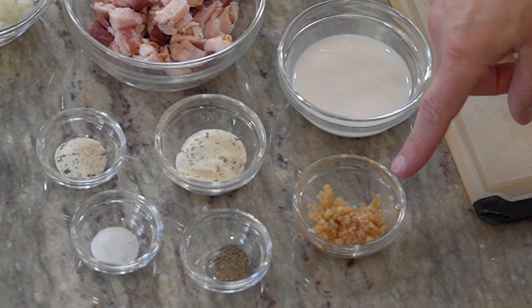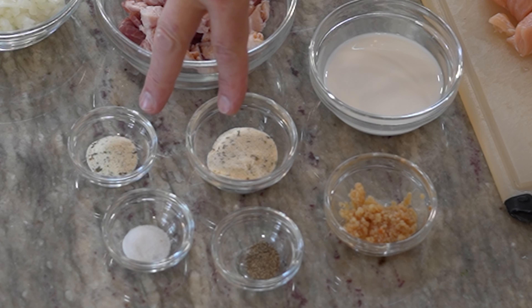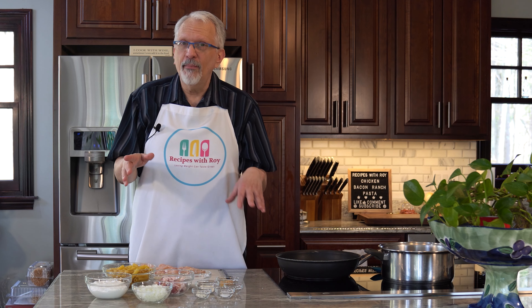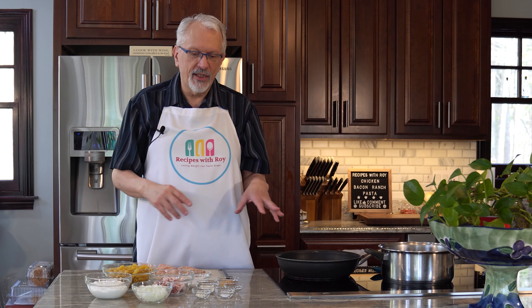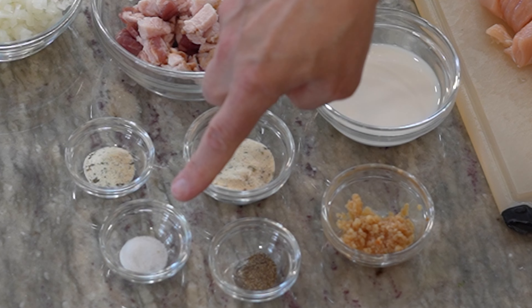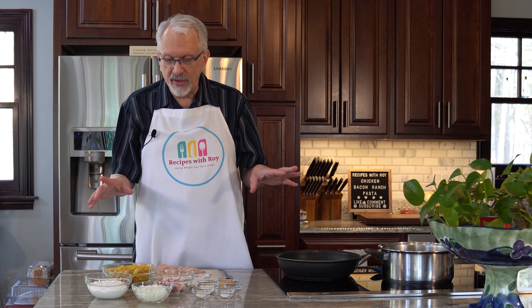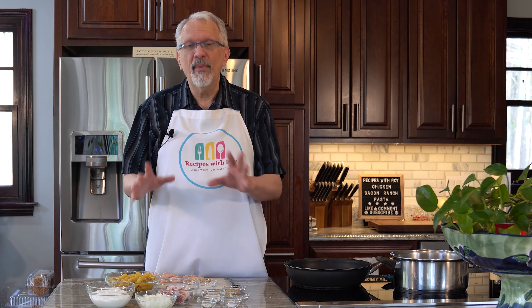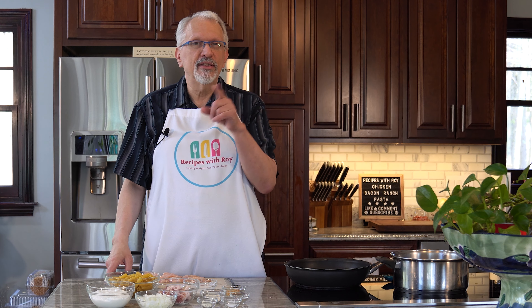I have one tablespoon of minced garlic — about three cloves if you prefer to mince it yourself. And here I have four teaspoons of ranch seasoning mix, divided: one tablespoon goes on the chicken and one teaspoon goes into the sauce later. I also have a half teaspoon of salt and a quarter teaspoon of black pepper. Those are all the ingredients you need. I'm going to get my pasta water heated up, start cooking that, and we're going to get started with the bacon.